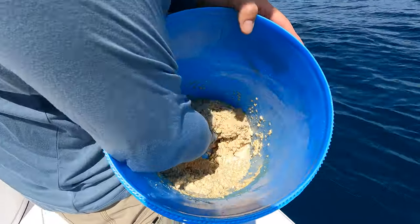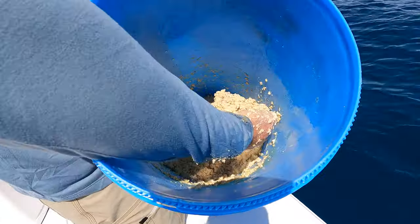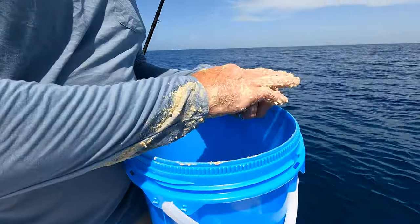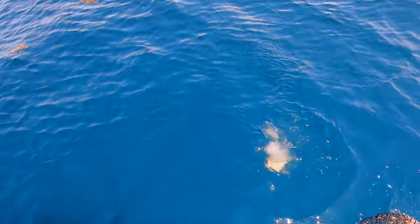Be sure you get all the way to the bottom of the bucket, otherwise you'll have a big dry spot in the bottom. Once it's done and really thick like peanut butter, you can make a ball out of it and actually throw it down — it'll sink. What we're doing right now is essentially testing the spot. It's pretty important not to just go somewhere, throw your chum in, and start fishing, because the fish might not even be there and you'll waste all your time and chum.